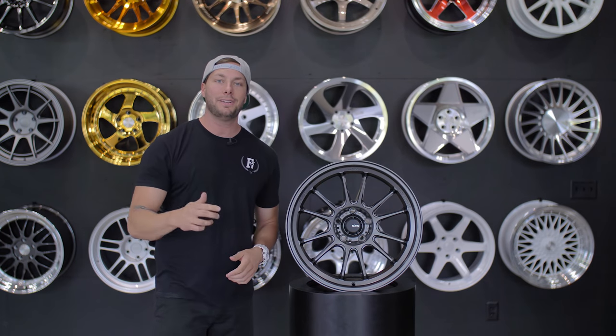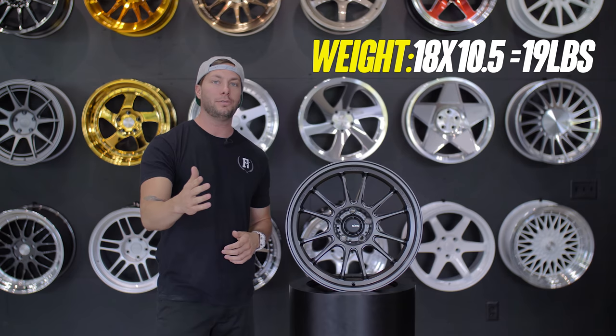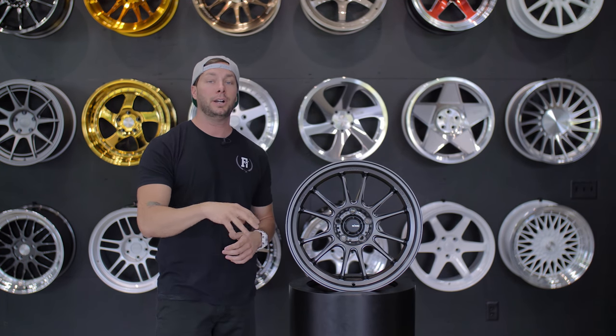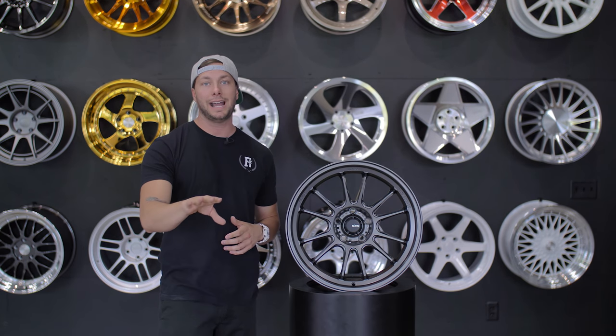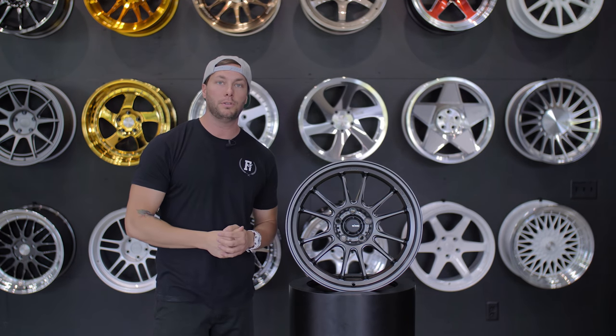Our 18 by 10.5 is only a 19 pound wheel. Really cool thing about these Flowform wheels — they are extremely lightweight. Typically the cast wheels we were weighing before were closer to 25 to 29 pounds, so pretty big difference once you jump into the Flowform series.